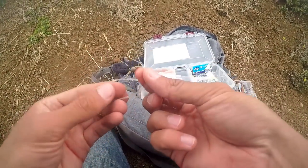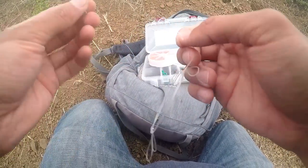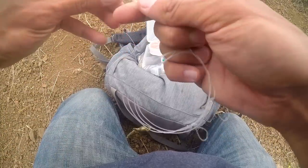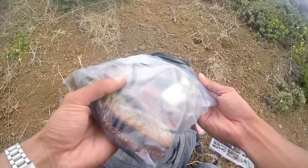Sometimes when you get them out of the pack like this the swivel can almost come out of the loop — if you cast it out it'll just come right off. So always double-check these, especially if you get thicker line because it's so stiff. Just throw it through one time, put it back, and now you're ready to go.